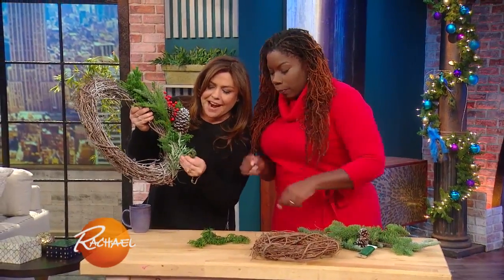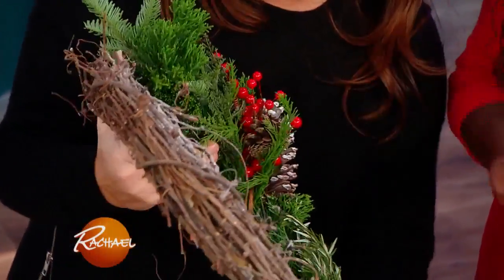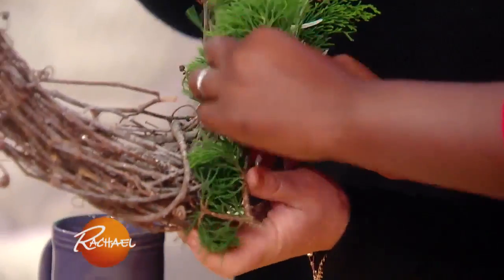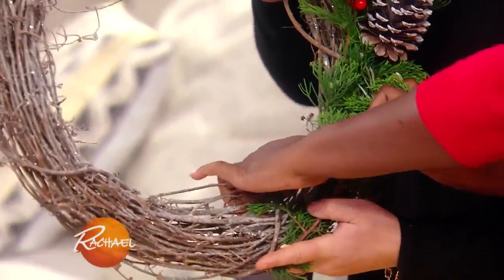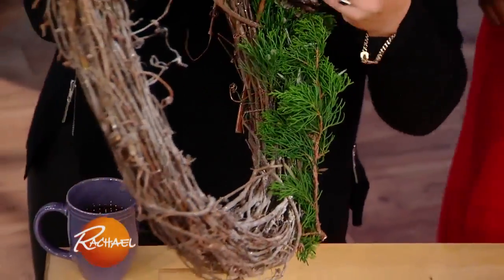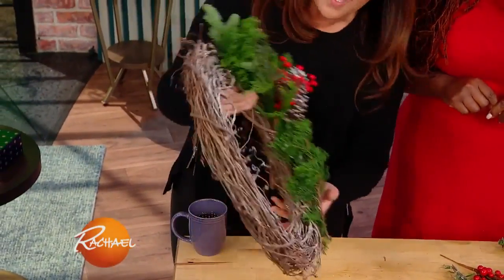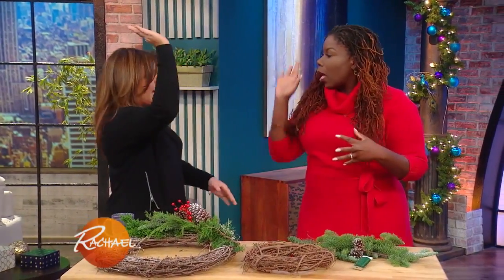You can see she has rosemary, which makes it smell good. We've already done a whole bunch, and then you can add on some more — just twist it on there with the floral wire. Juniper, running pine, rosemary, and little pearl picks. Then put some sprigs of red just to dot the color and bring that out a bit. Put them all together and make a collage.